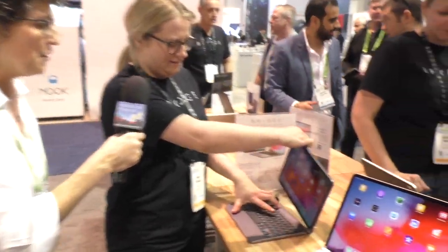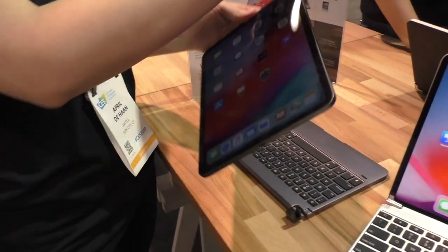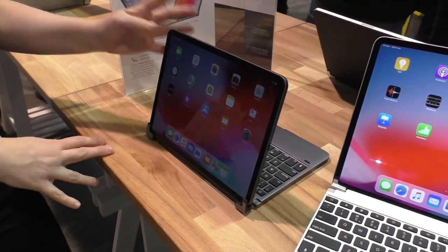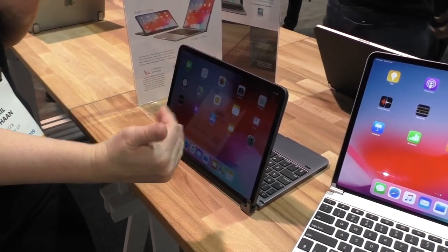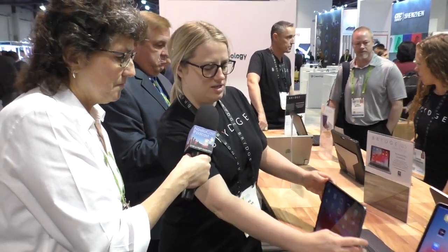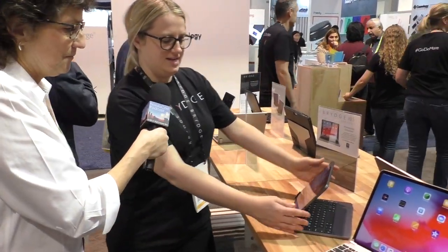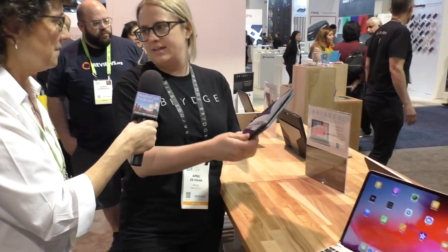She's pulling the iPad out and flipping it around 180 degrees, sliding it back into the slots. It's got a nice friction mount that it goes into. These are our patented hinges that allow you to have that full 180-degree viewing experience. You can flip it into the other side of the hinges — you can make it a FaceTime camera, you can be cooking off of it, it's a stand for watching a movie, or you put it into tablet mode when you're done typing on a plane.